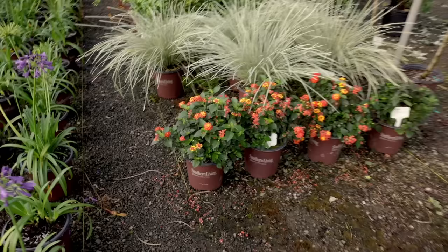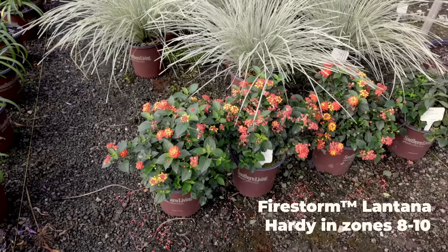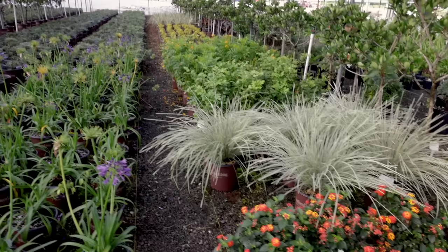This lantana right here is called Firestorm. I have to have one of these. It's 8A hardy and I'm in 7B, but I'm close to downtown Raleigh in kind of an asphalt jungle. I think this one would be a perennial for me, so I'm going to give it a try for sure.